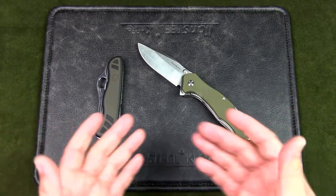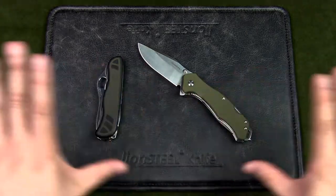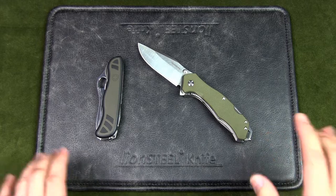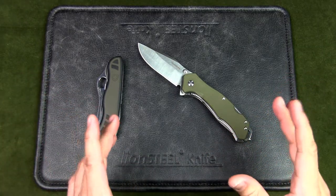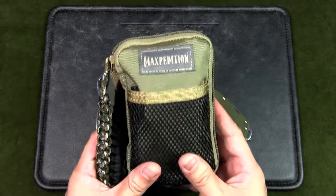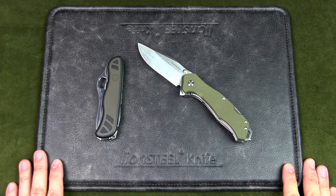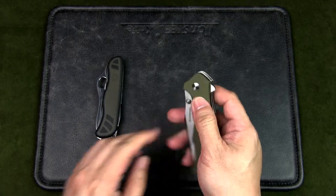What do you think — which would you choose as an outdoor EDC or secondary folder, or do you have a completely different knife to recommend? Let me know in the comments below. If you liked the video, please give it a thumbs up, and subscribe to the channel and hit the notification bell for more content like this, including a review of my jungle survival pouch coming up. Thanks for watching — keep it folded, keep it safe.